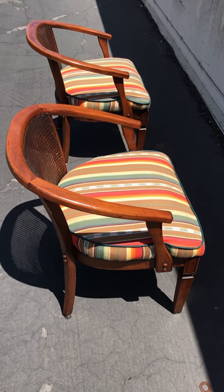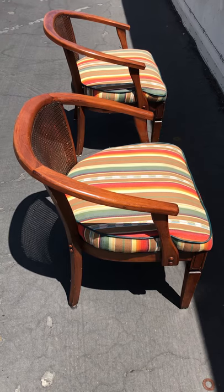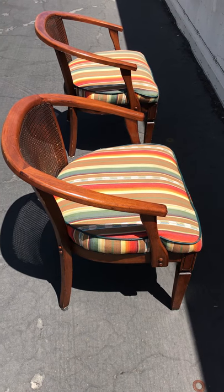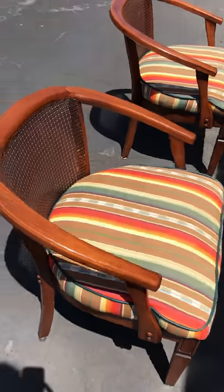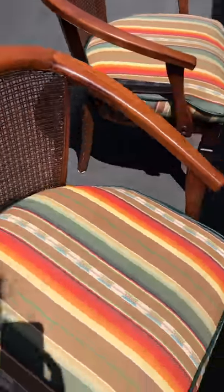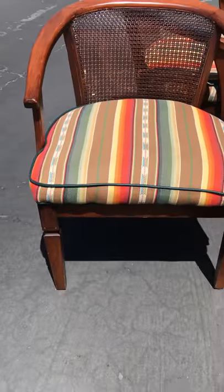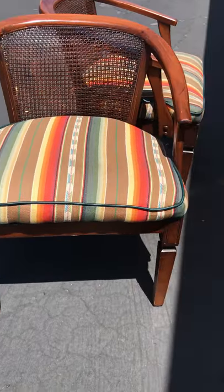This is the inspection video for these two mid-century cane back chairs. They've been recovered in this kind of fiesta print and they're in great condition, so I'm just going to give you a video tour around the chair.